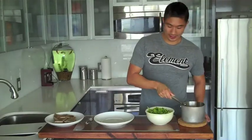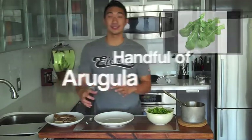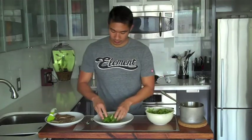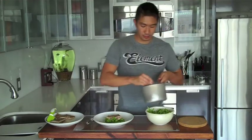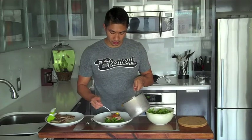Our tomato soy sauce is done. I have my peppery arugula and my seared tuna steak — let's put it all together and give it a taste. That is some good stuff. The seared tuna, the tomato soy sauce, the peppery arugula — perfect combination. They are like a match made in heaven. You guys have got to try this.